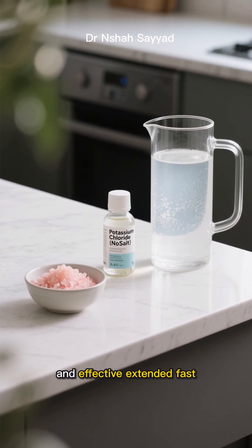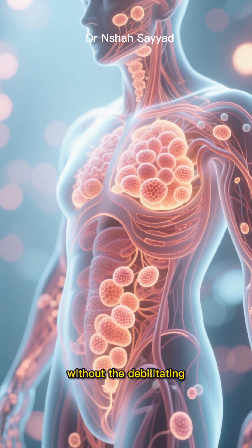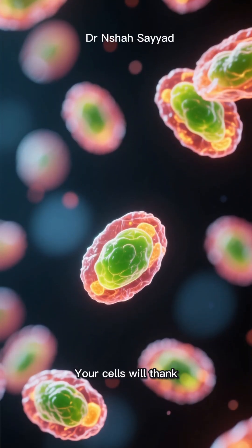This simple recipe is the secret to unlocking a smooth, energized, and effective extended fast. It allows you to reap all the benefits of autophagy without the debilitating side effects. So fast smart, stay hydrated, and keep those electrolytes in balance — your cells will thank you for it.